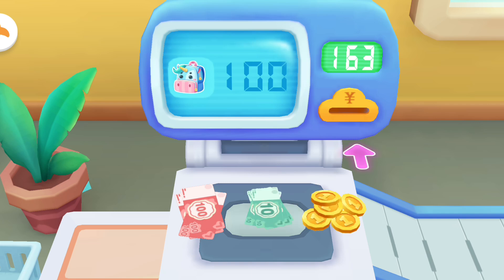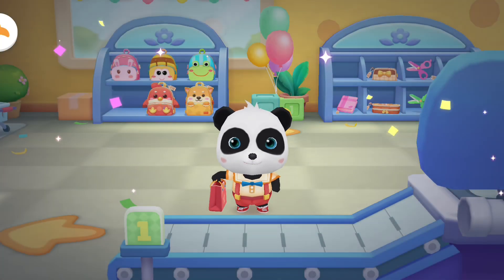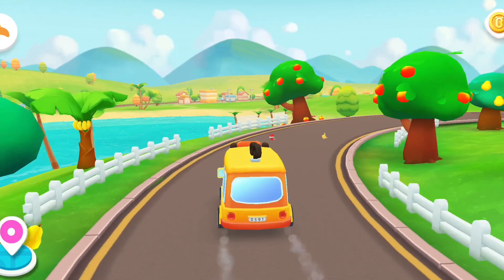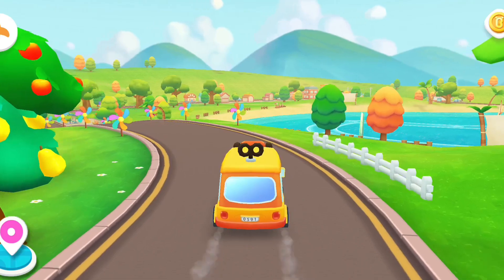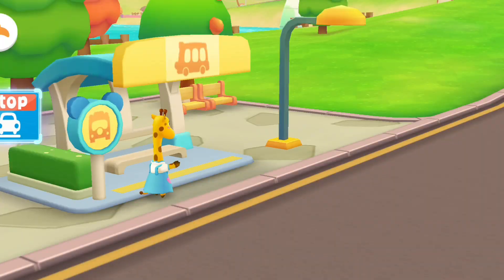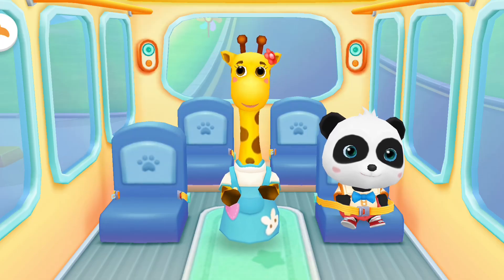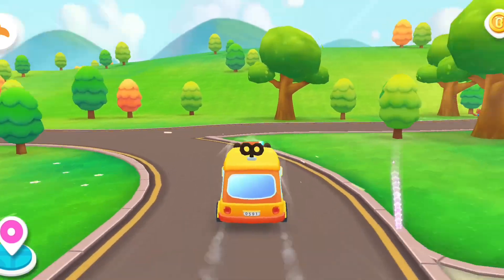I've bought everything I want. Thank you, I've got everything I need. Let's get on the bus! Hello Baby Bus, hello! Please get on the bus! Fasten your seatbelt! Thanks! This is the photo studio, let's go!